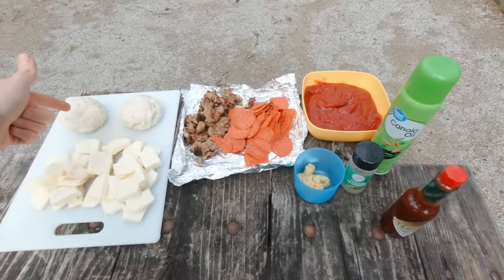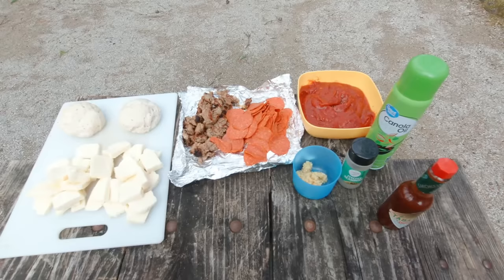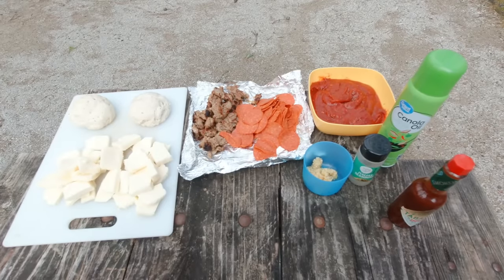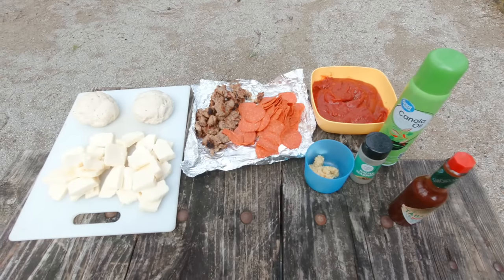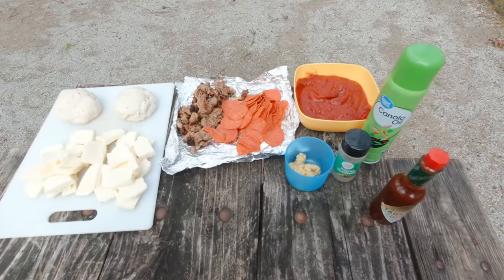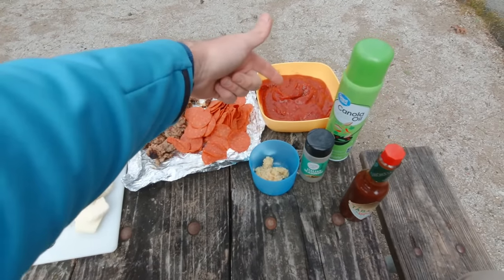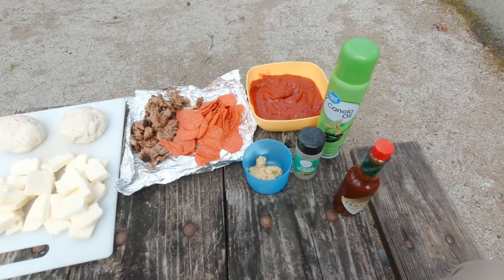Here we go for the ingredient list. We have our homemade pizza dough — I've gone ahead and divided it, and I'll put that recipe in the description below. It's a very simple pizza dough, shocking how easy it is. I've made this a couple of times and it is really really good. We also have whole milk mozzarella, sliced Italian sausage cooked up this morning, pepperonis, and a little bit of garlic — me and Shannon both love garlic on our pizza.